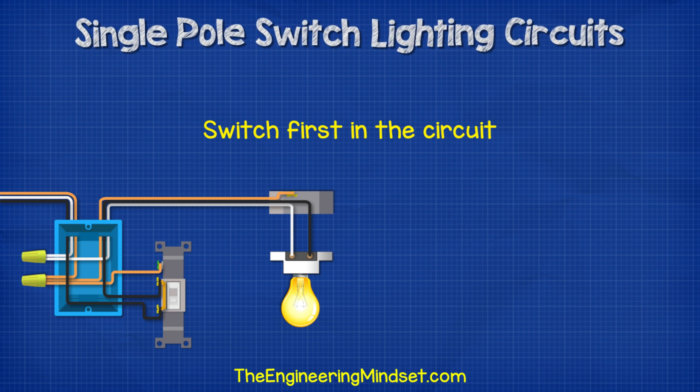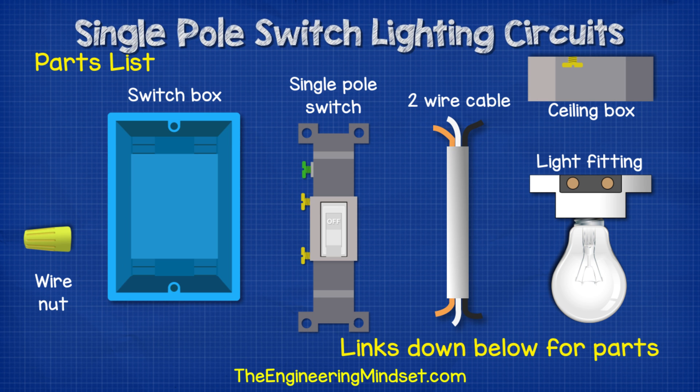The first version we're going to look at is when the switch is located first in the circuit. For this design, you're going to need a switch box, some two-wire cable, some wire nuts, a ceiling box, as well as a lamp. I've left some links down below in the video description for where you can pick these items up for cheap.